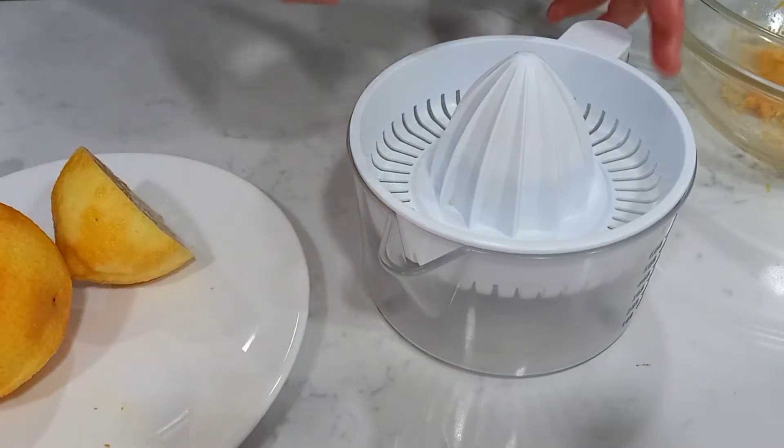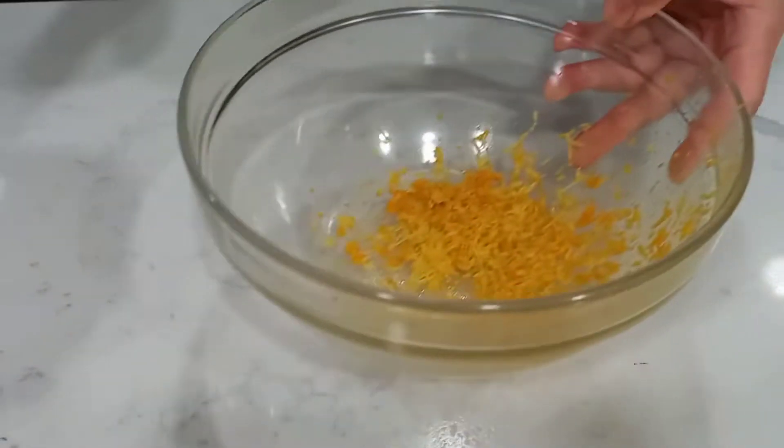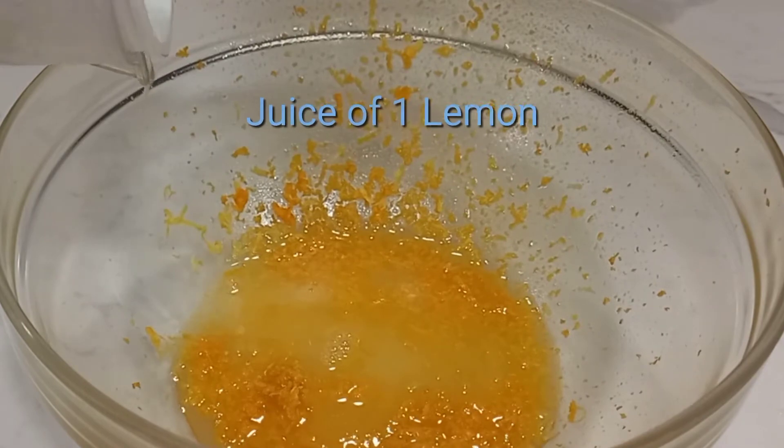On top, the two are set up. Again, on top, you can see that the trick is taking place. I put another try.